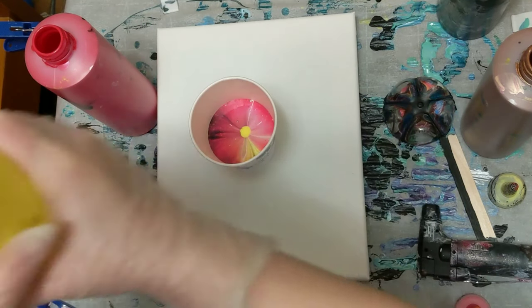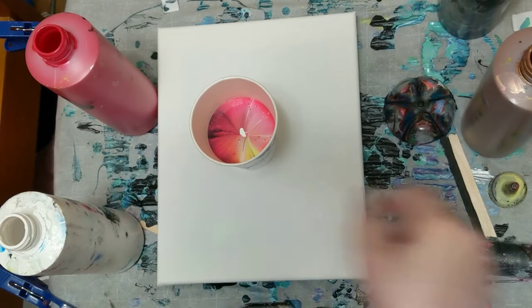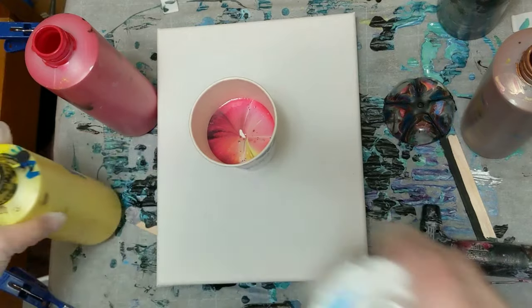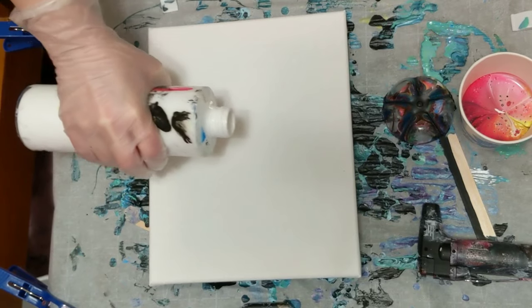I think that's plenty of paint — it probably won't take that much at all. I already like what I'm seeing in the cup, so that makes me happy. I think we'll get what I'm hoping to achieve. I'm going to clean up real quick and then we will come back to do the pour.